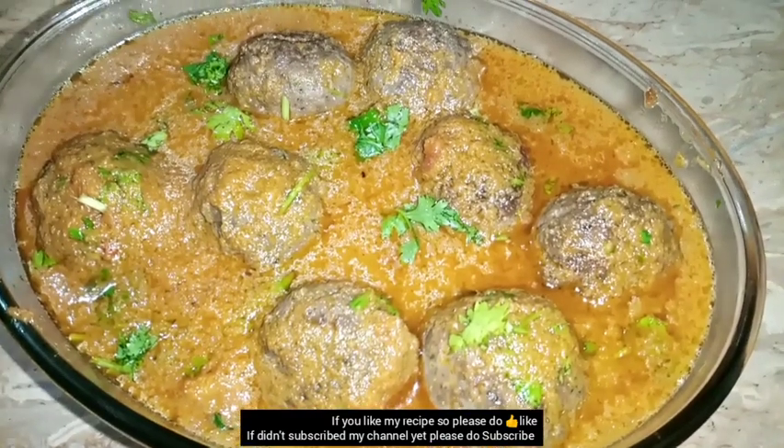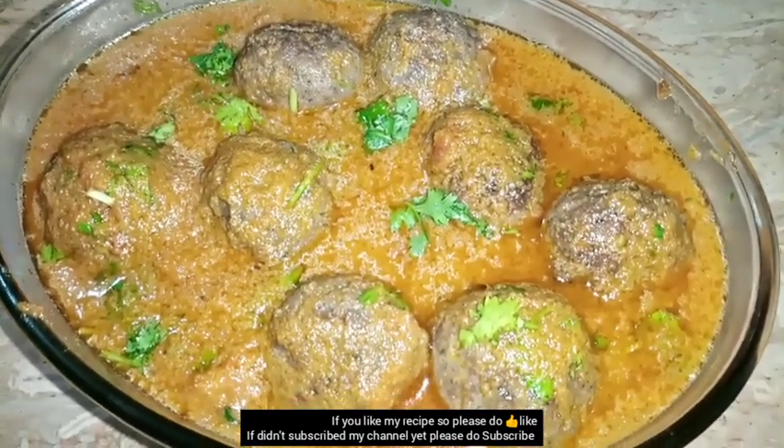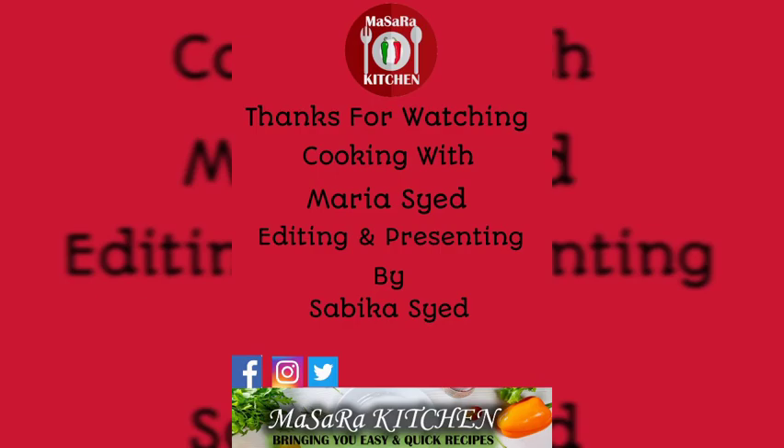If you liked our recipe, please give it a like. If you haven't subscribed to our channel, please subscribe. See you next time!